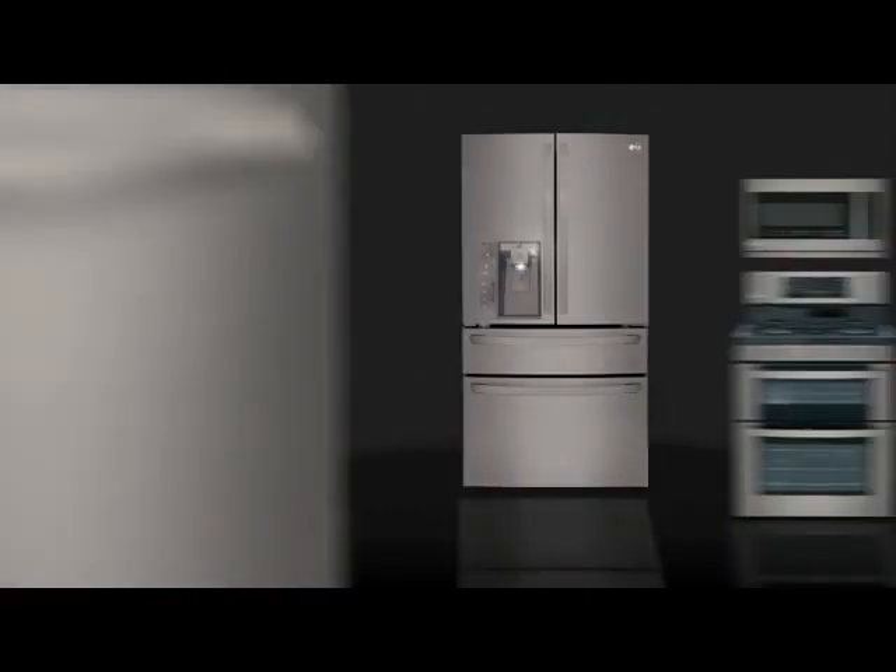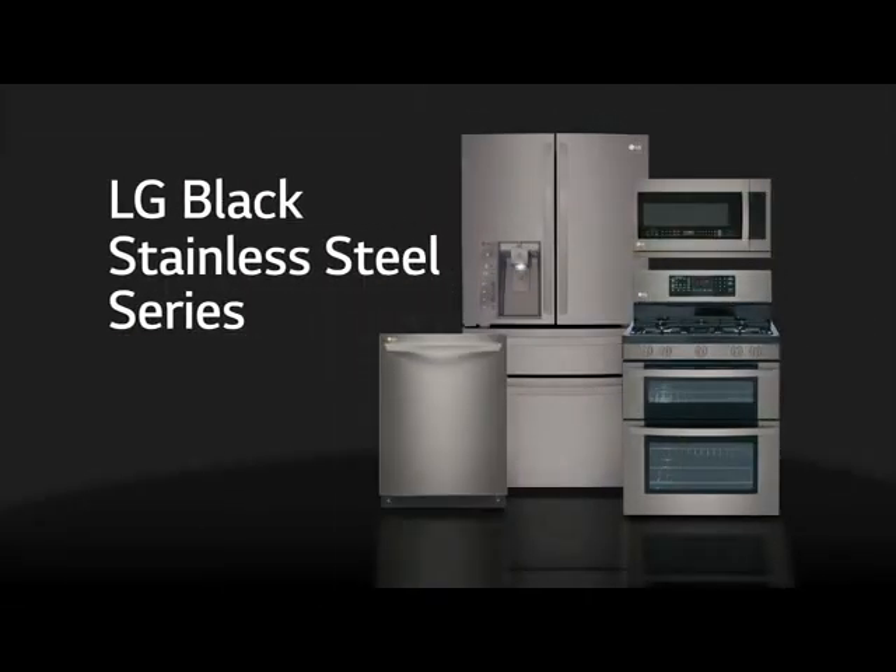It's the flawless new finish that lets your style shine. LG Black Stainless Steel Series Appliances. LG. Life's good.